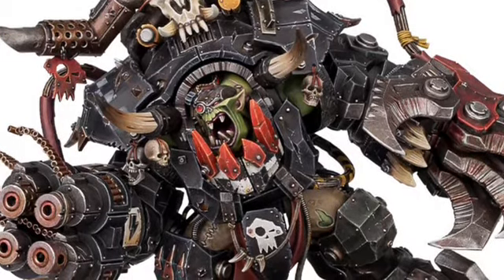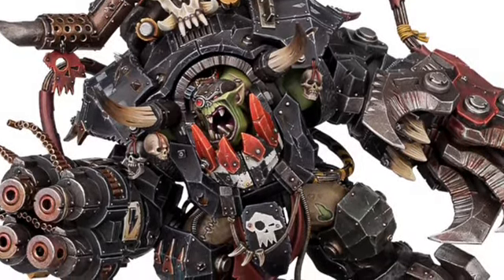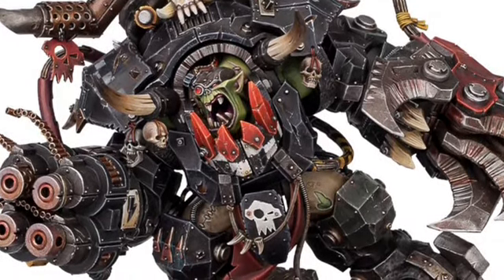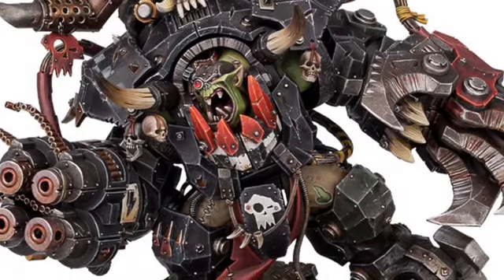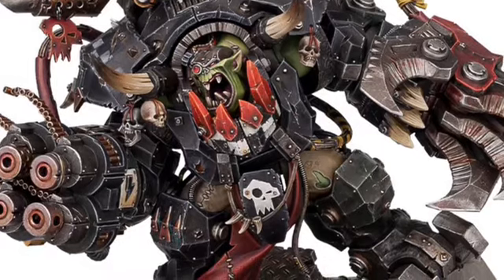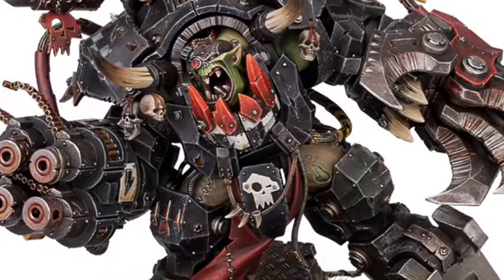Their new Primarch, Ragnar Blackmane — they fought before. Ragnar took some serious damage but killed Ghaz, and now Ghaz is back. Orcs work very differently, orcs work very strangely.